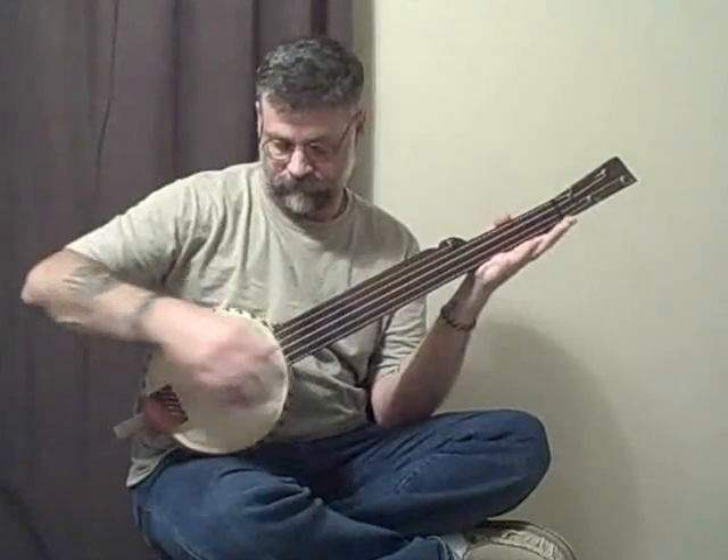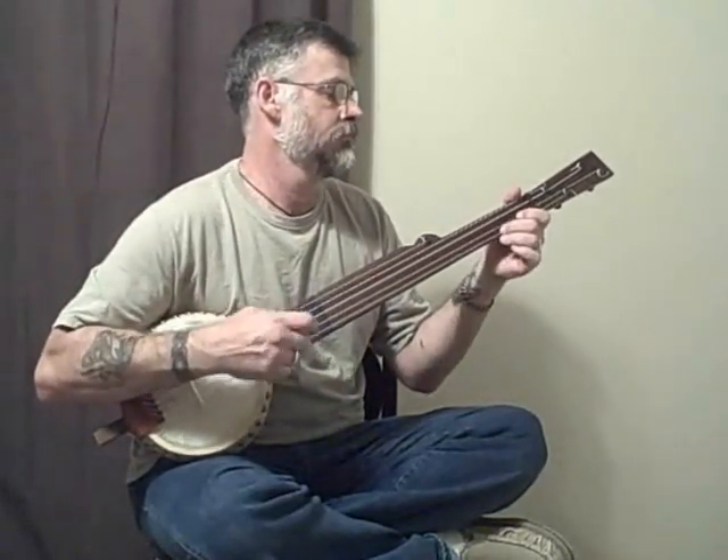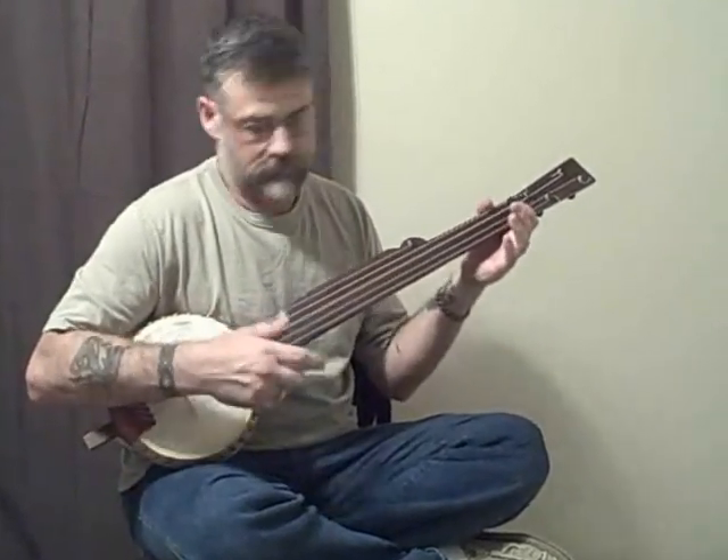It's $225 shipped in the lower 48 — that's the only place I'm shipping right now. You'll see my email address and my PayPal address right below the video. I think you'll like it.